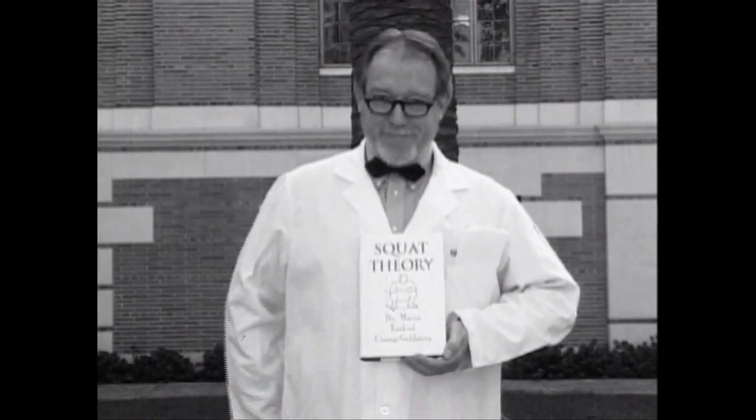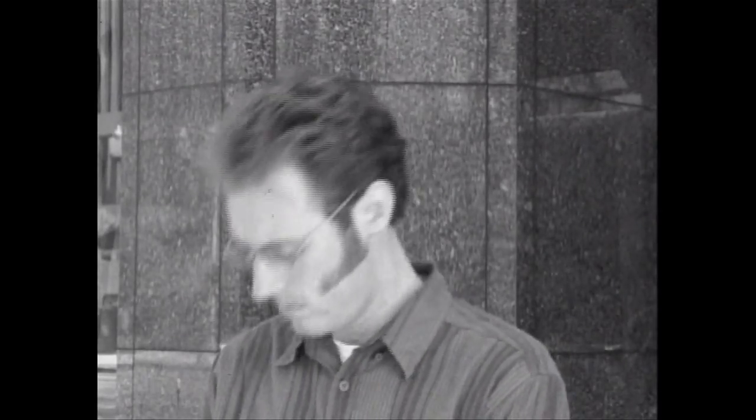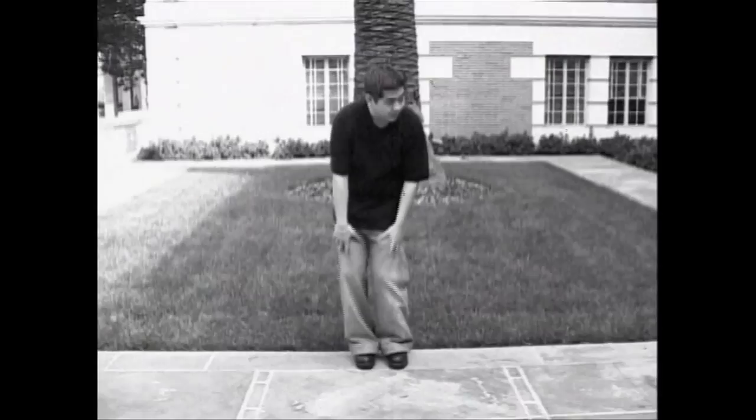Dr. Chang Goldstein's book, Squat Theory, is due out in paperback this month. So don't get caught doing that other squat anymore. Instead, do the Asian squat. It's sturdy, it's comfortable, and it's sexy. Make the change — you'll be glad that you did. Everybody's doing it. All you have to do is remember the three-step method: ready, set, squat. And that's how to do the Asian squat.